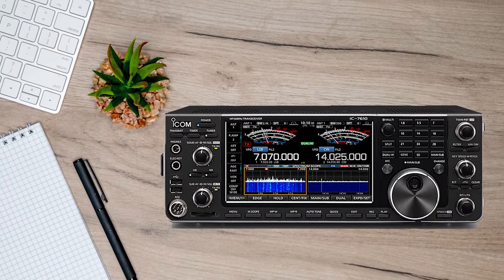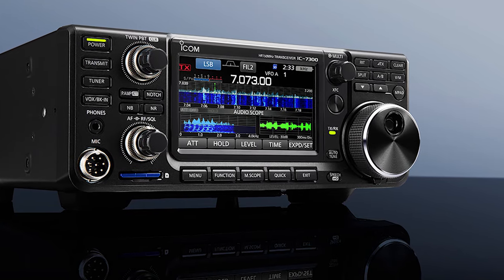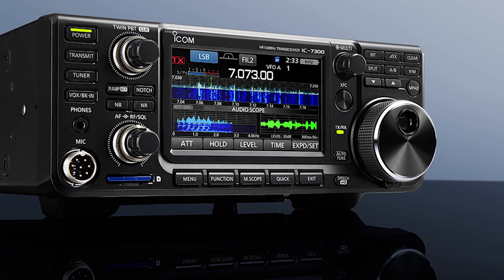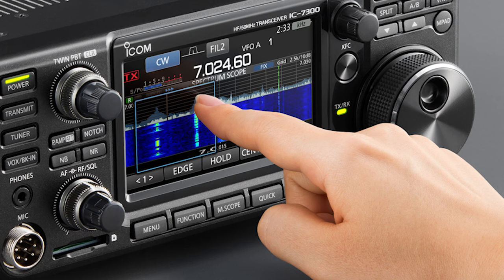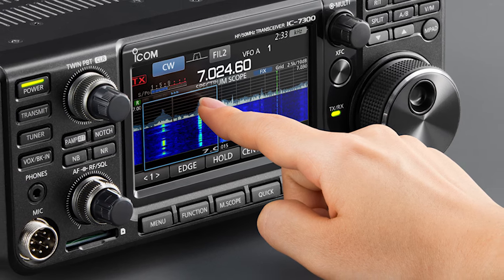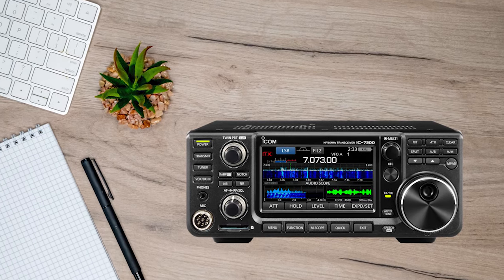The IC7610 is sometimes compared to the more popular but lower-priced ICOM IC7300. The comparison is unfair to both of these amazing transceivers. While they are both HF transceivers, they fill different positions in the niche and offer different solutions. Perhaps a value-oriented beginner could start with the IC7300 and consider the IC7610 when comfortable for an upgrade.